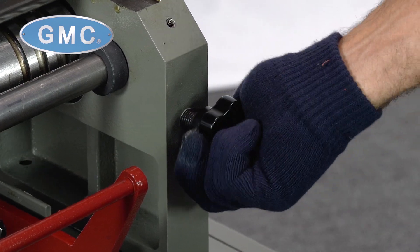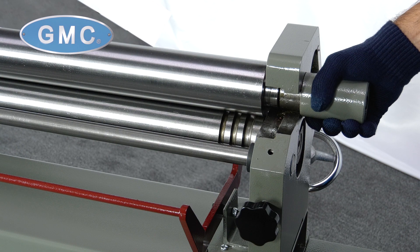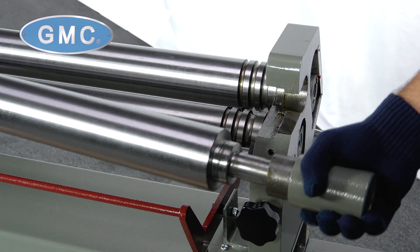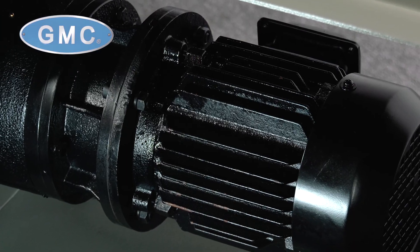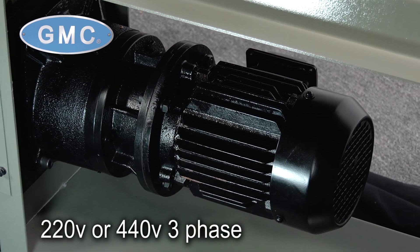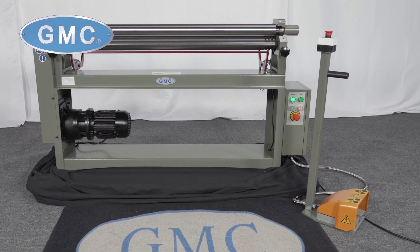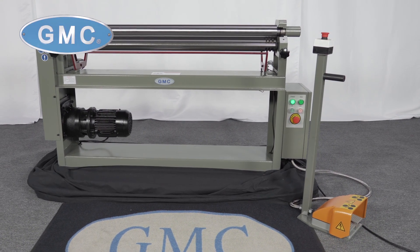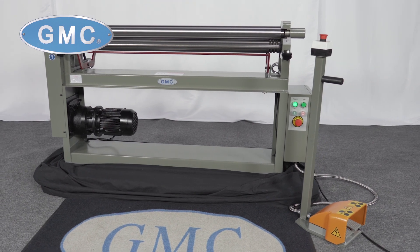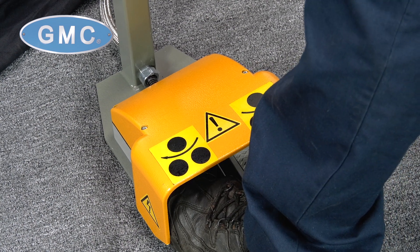The bottom pinch roll and bending roll has manual up-and-down adjustments, and the top roll swings out for removal of full cylinders. It is powered by a 1.5 horsepower electric motor in either 220 or 440 volt three-phase.